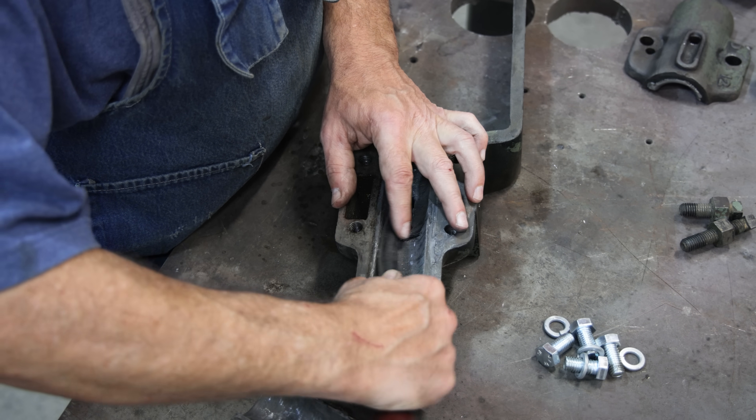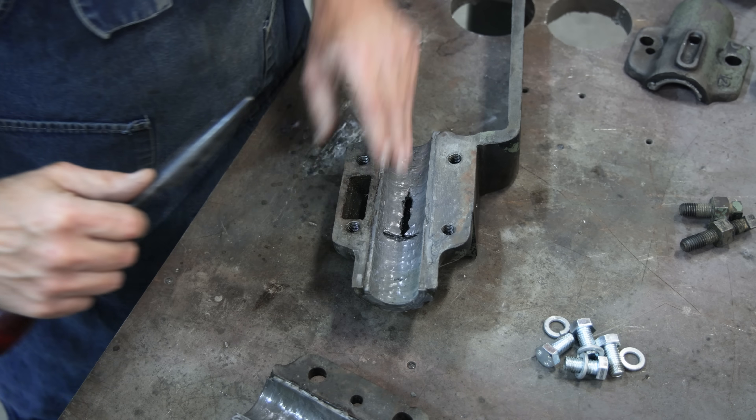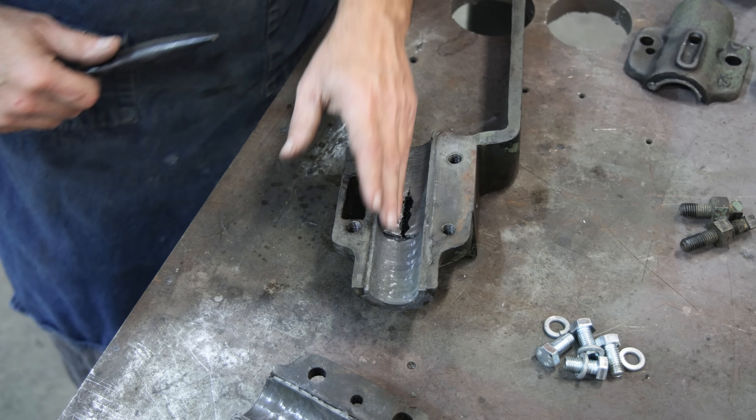Depending on how the bearing runs when we put it together, we may put some blue on the shaft, find the high spots, and really go through the process of scraping it. But considering these bearings have already run in, we're probably not going to have to do that. When I'm doing new bearings, that's part of the process. But these bearings have run in and been used for years, so we probably don't have any major problems. I'm just going to do all the front and back — that's about all we're going to do.